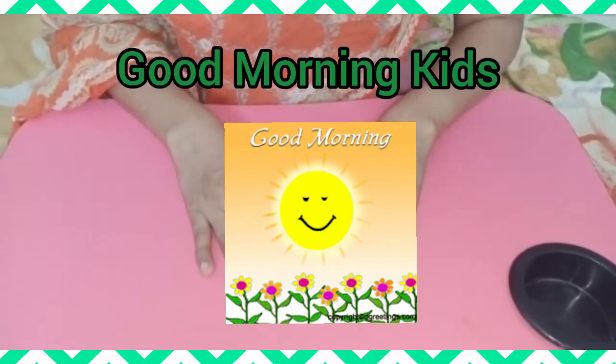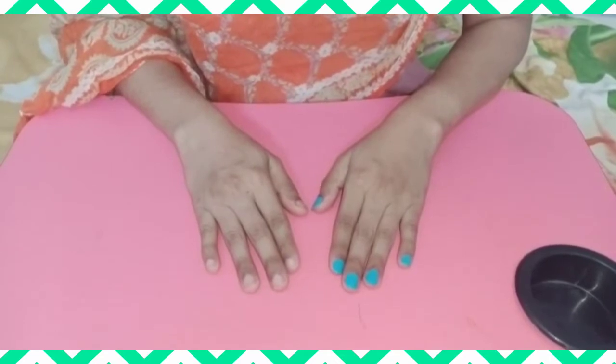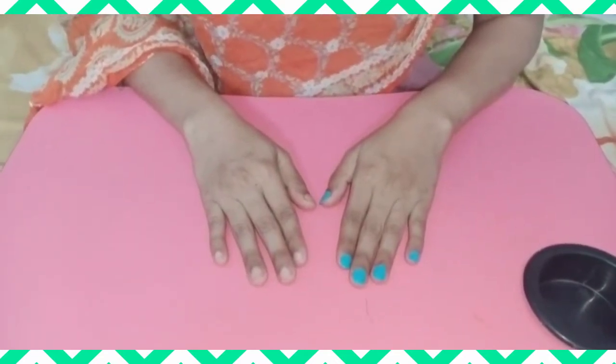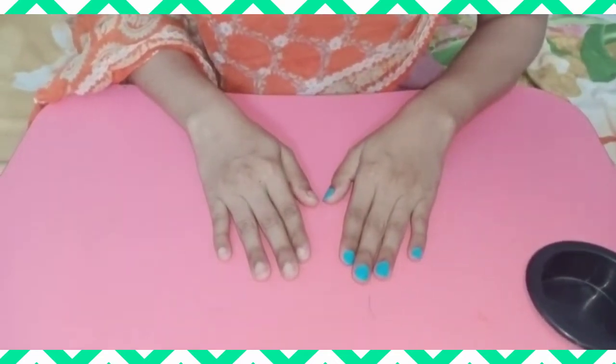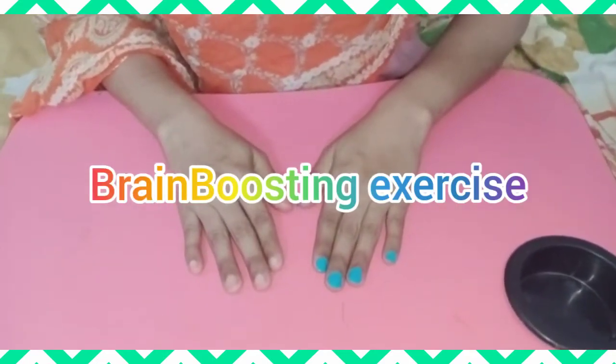Good morning kids. How are you all? I hope you all are fine and enjoying your summer holidays. Kids, today I am back with the brain boosting exercise.